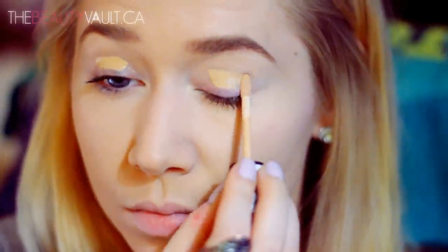As usual, I'm going to be using the Essence Eye Heart Stage Eyeshadow Base, and I'm applying it with a synthetic brush.